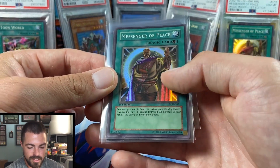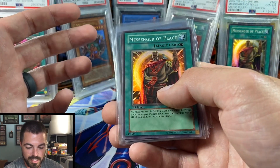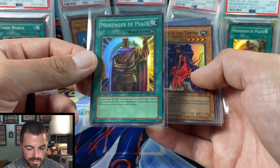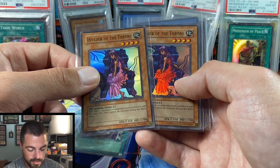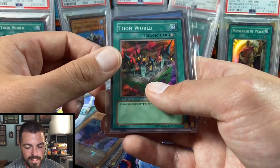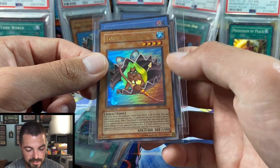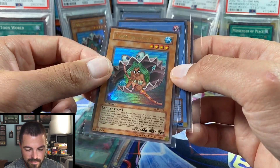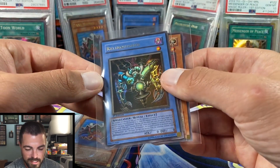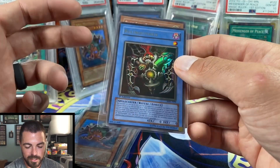We'll do a recap: Messenger of Peace — very nice copy — Invader of the Throne times two, and that's probably one of the first hollows I ever pulled too. Last hollow of the opening, the all-classic Toon World, and you can't have Toon Mermaid unless Toon World is on the field. Relinquished and Blue-Eyes Toon Dragon — I don't think either will get tens, but I'll submit them and probably just keep them. I always like to keep the cards I pull.